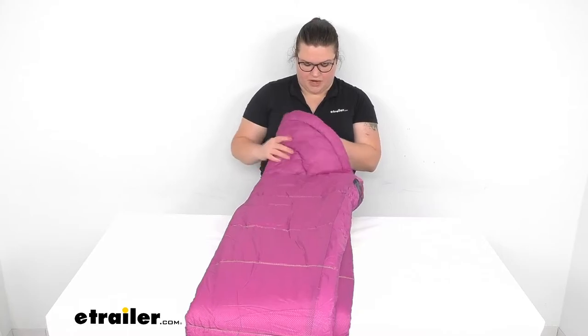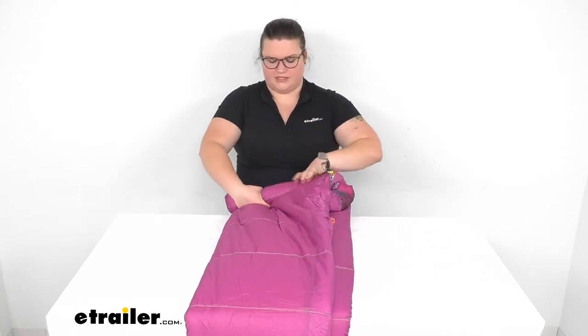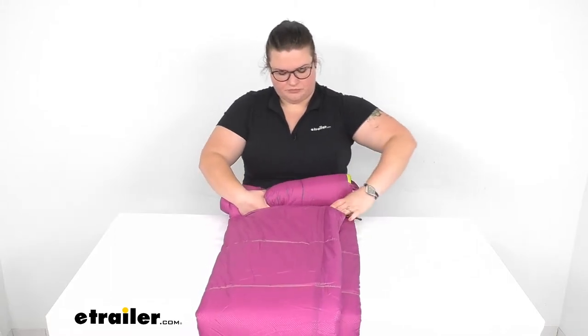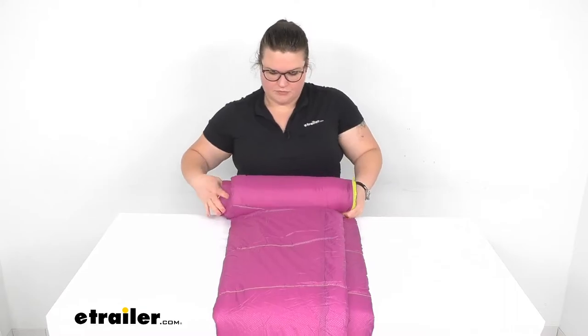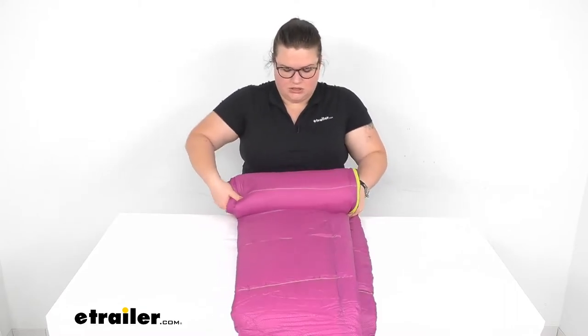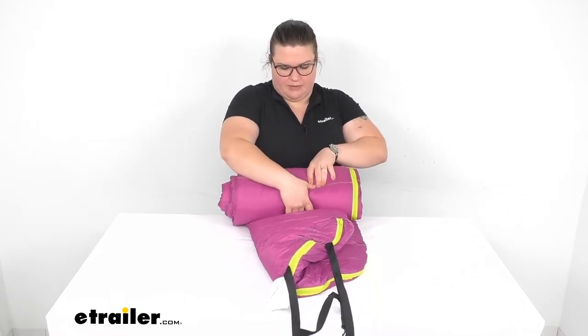I'm going to show you how easy it is to fold this back up and cinch it down. The color is kind of like a purpley pink which some folks may like.